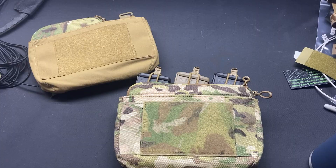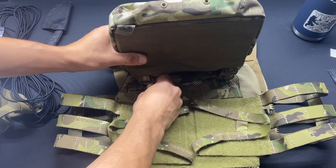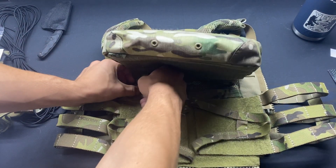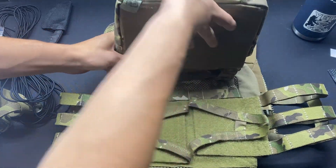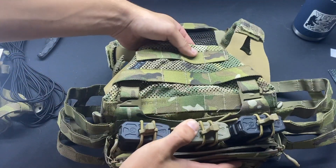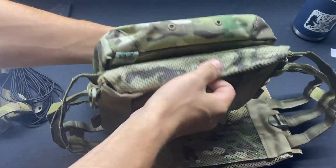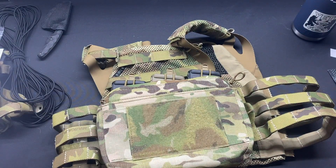Starting out here we have the Crye Precision Maritime Swimmer Cut JPC 2.0. The placard hanging loops work just fine with the G hooks and all the Velcro mates up just fine. That was a problem I was having with the Spiritus Systems rigs — they were hanging too low and the Velcro wasn't adhering properly — but not with the Dope panel. Everything works as it should.